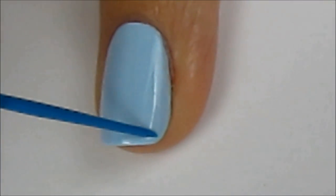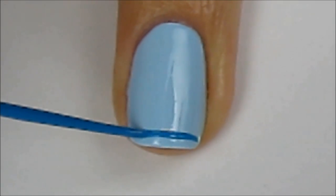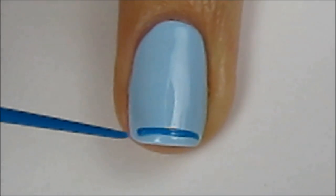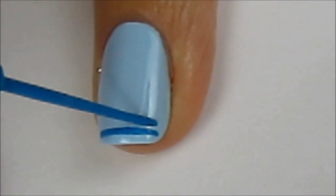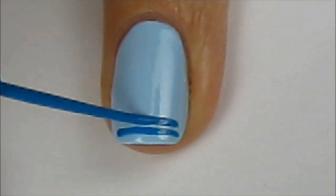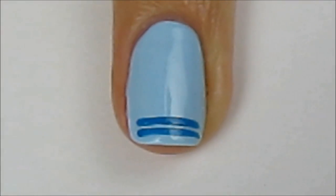On your ring finger, start drawing the castle with a blue striper. To do this, you will need to draw lines of different lengths in the following sequence. The easiest way to create lines with a striper is by keeping the brush relatively still and rotating the finger you're working on.